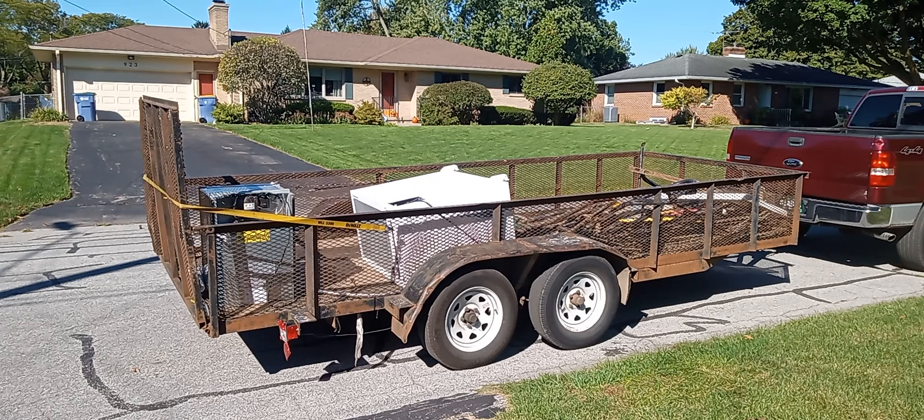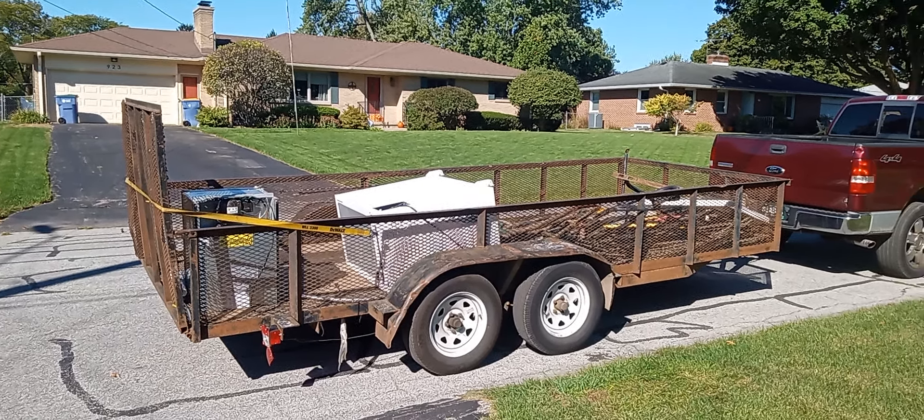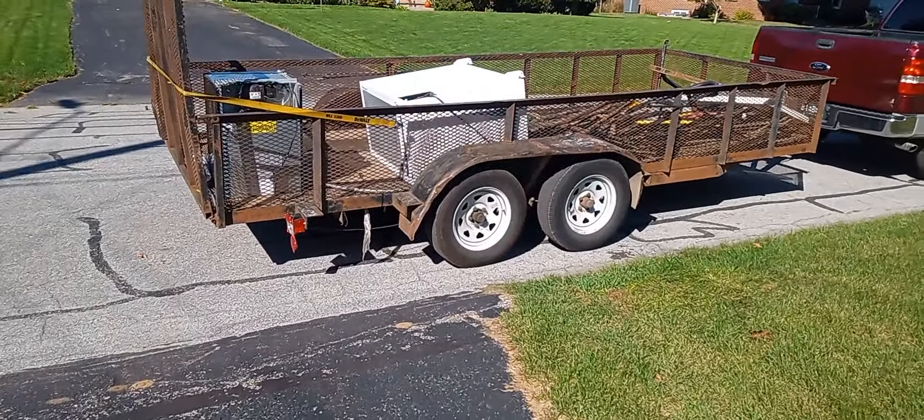All right, as you can see, that's loaded up — it didn't take very long at all. So I'm gonna go pick up a grill now. See you guys on the next one.